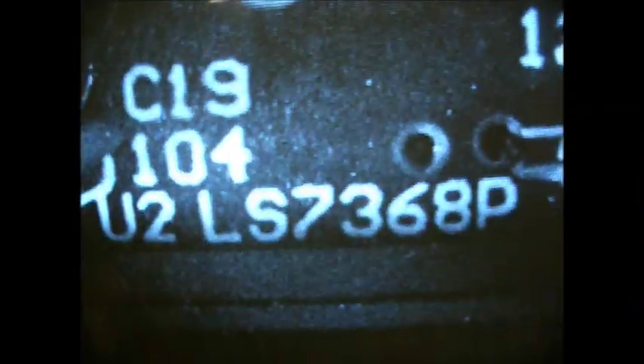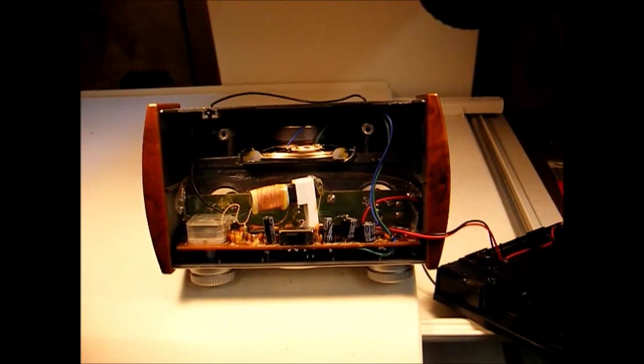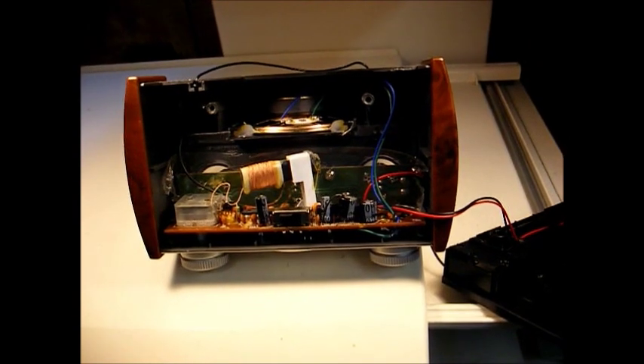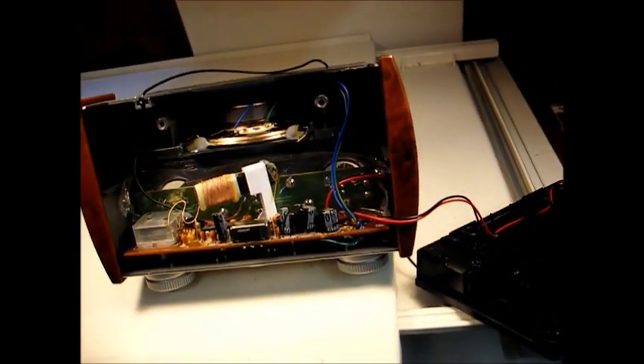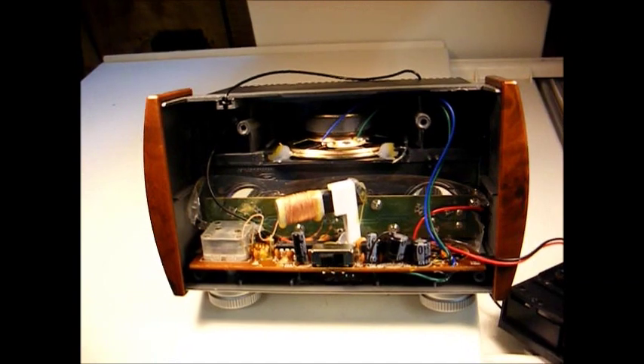As I suspected, this does have a couple of IC chips in it. This one is an LS1800L, which I suspect probably takes care of the actual radio tuning. And then there's another IC chip with the board number LS7368P. I'll have to look those up, but there's the chassis. Not much to it — a little cheap speaker, a small ferrite bar antenna, a little miniature tuning capacitor, a couple of IC chips, a bunch of electrolytic capacitors, and that's about it.